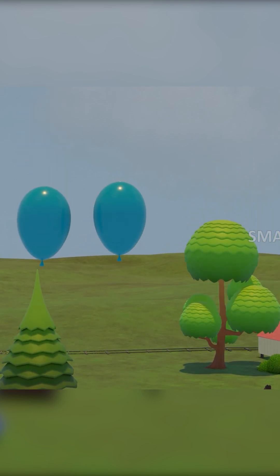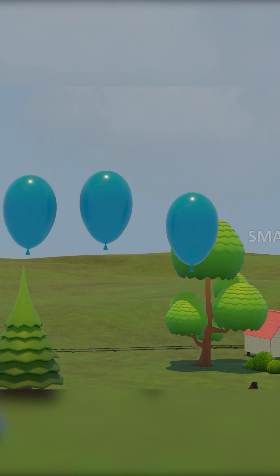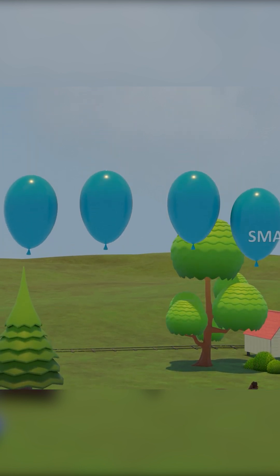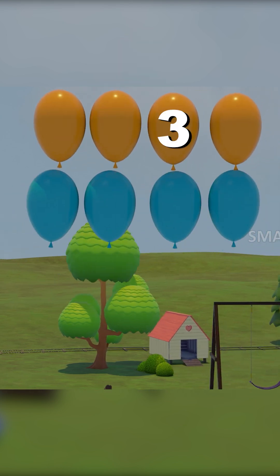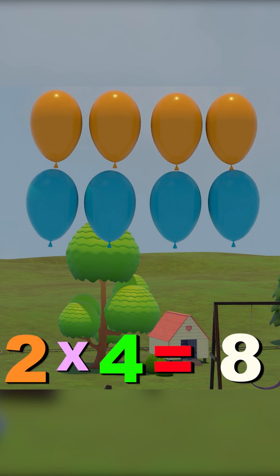One, two, three, four. That's the second set of four. One, two, three, four, five, six, seven, eight. Two fours are eight.